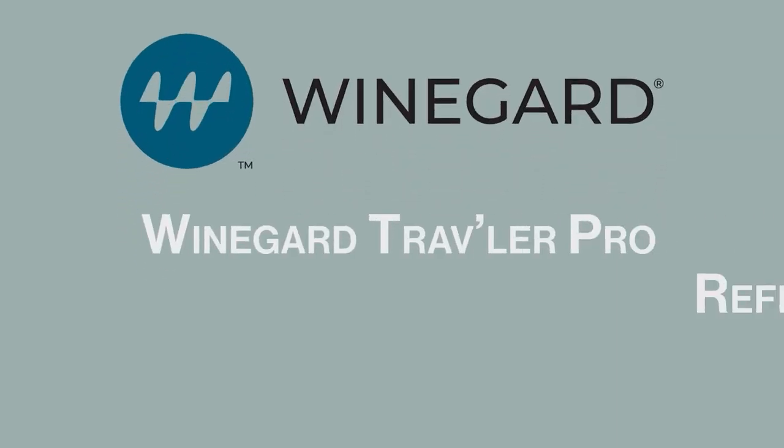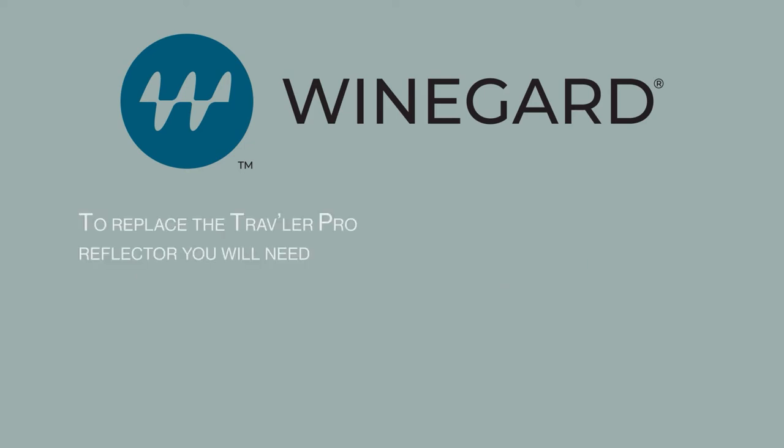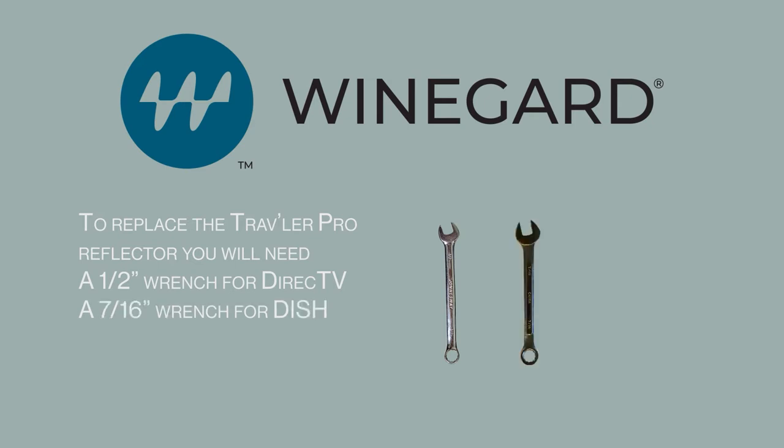Winegard Traveler Pro Reflector Replacement. To replace the Traveler Pro Reflector, you will need either a 1/2 inch wrench for DirecTV or a 7/16 inch wrench for Dish.